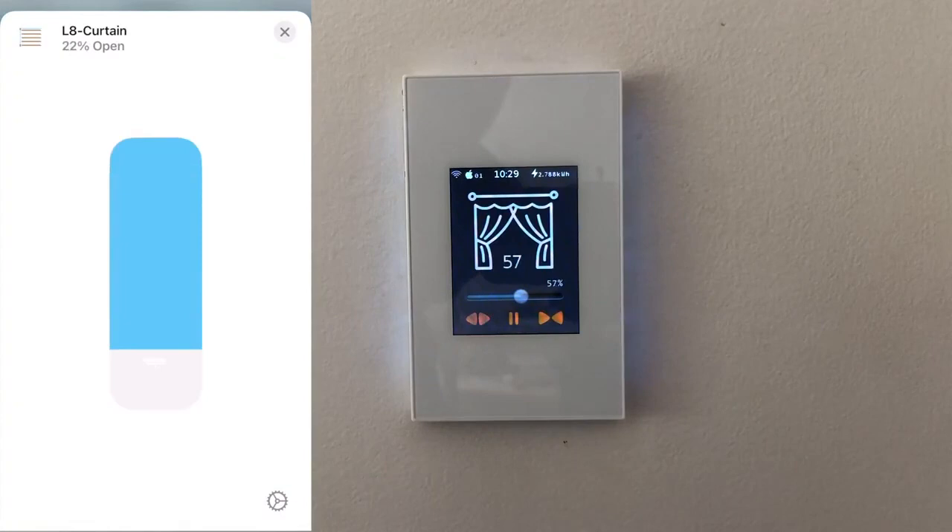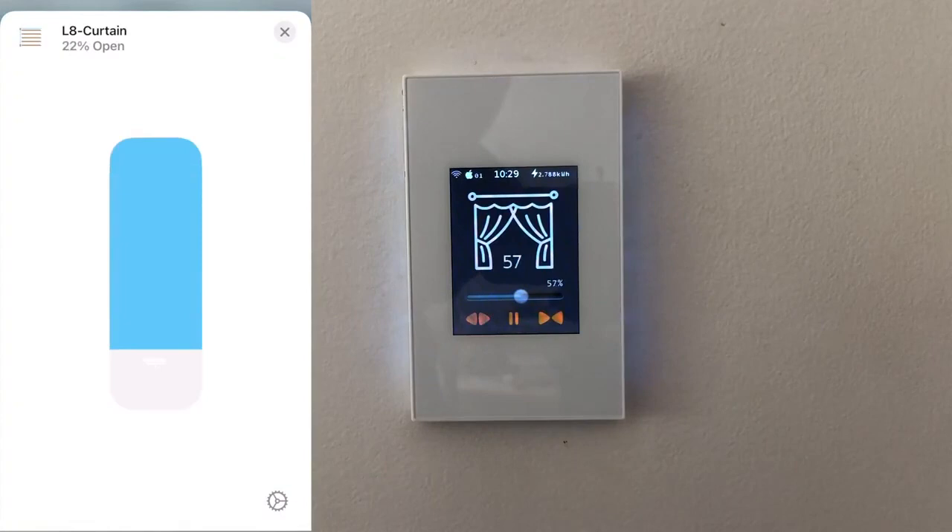Right now it's closed — I can click that and it is going to open. Obviously that's doing nothing because it is not hardwired to a curtain at all, but that is a demonstration. There we go — it turned on the light, but obviously not a curtain.